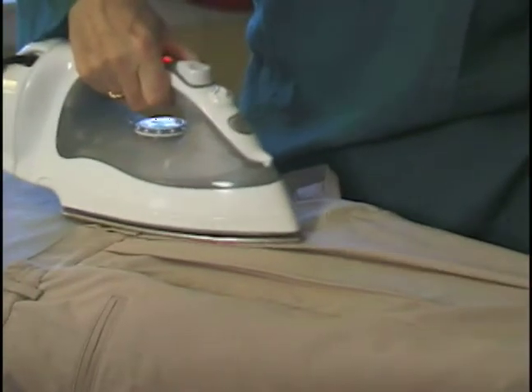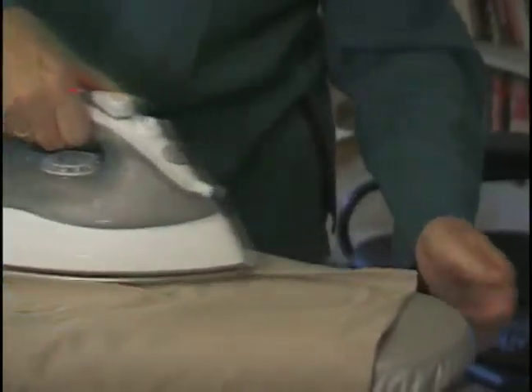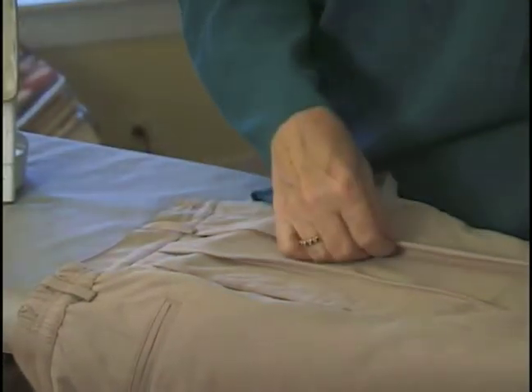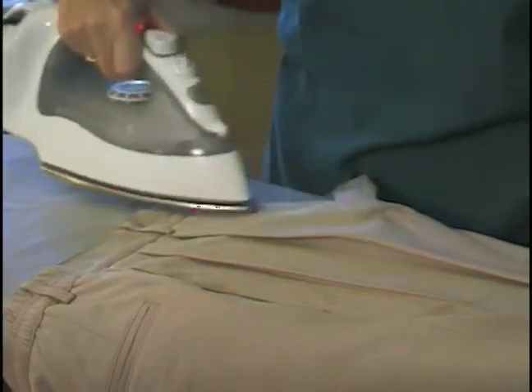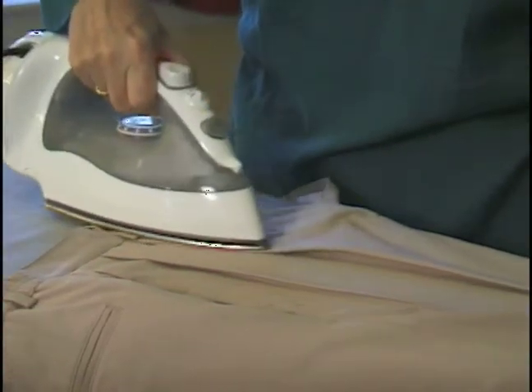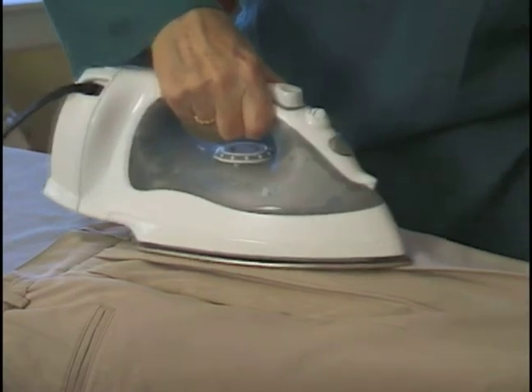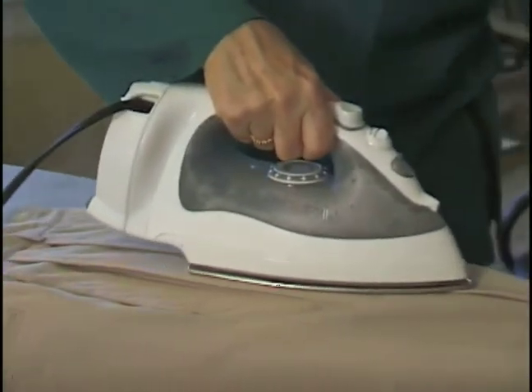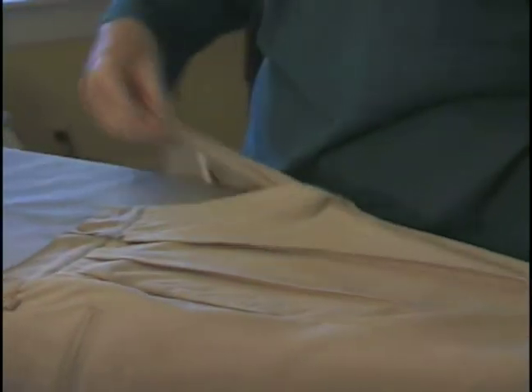So we're going to gently apply — it's stained, and that didn't stain. There you go. And let that rest for a moment.